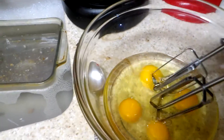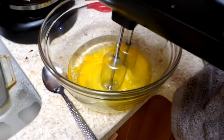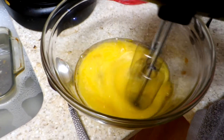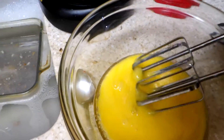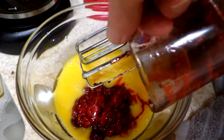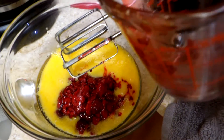We'll just get that going. I did strain the juice that was in there. As you can see, it's actually in that glass right there beside my coffee cup.